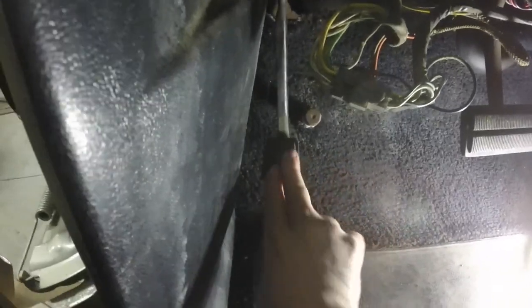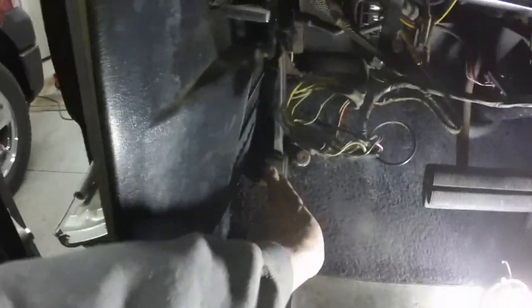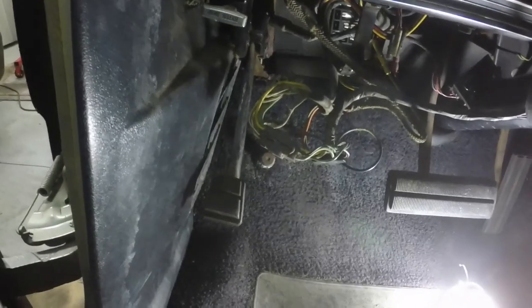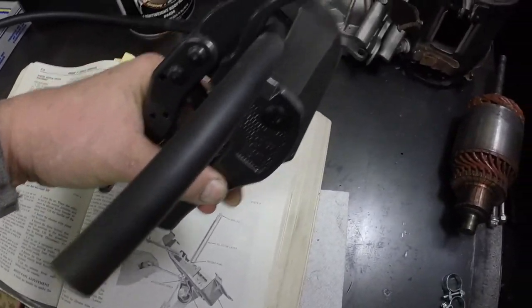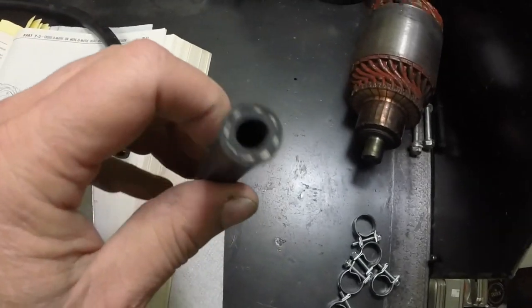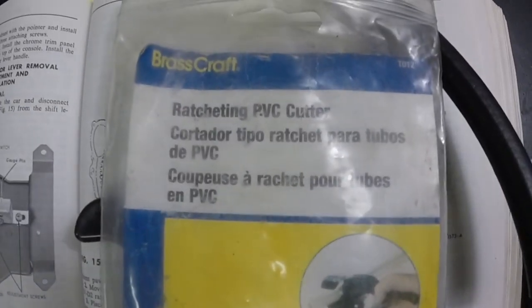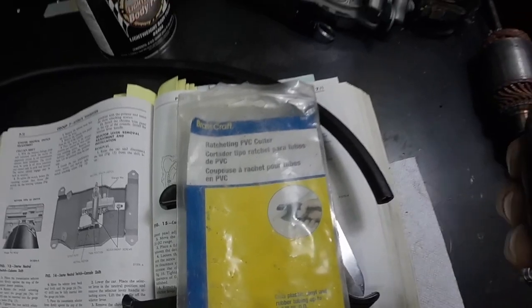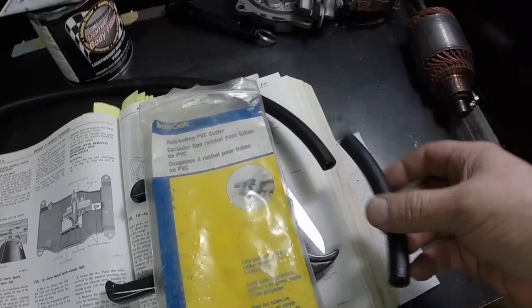The parking brake cable to the bracket at the transmission is as free as can be, and the parking brake cables to the drums look like they're free too. I'm going to start on the rear brakes today. I'm going to cut the transmission cooler line to length. To get nice even cuts, I use these PCV cutters — they cut heater hose, any kind of hose you want. Just a super nice cut — you don't end up with messed up or crooked ends. It cuts nice and square.